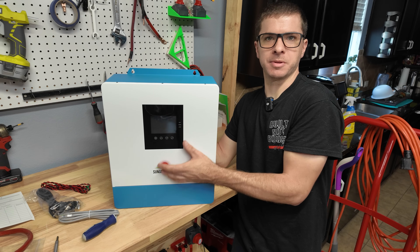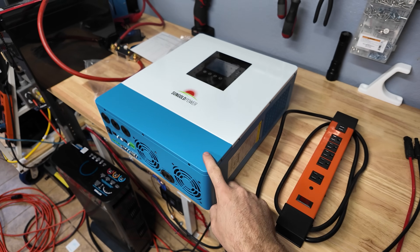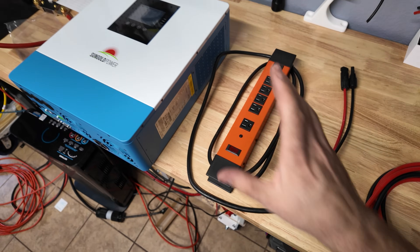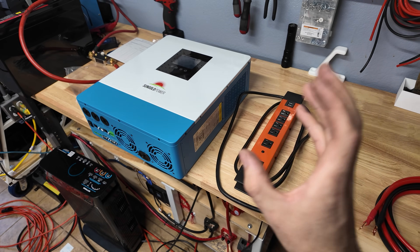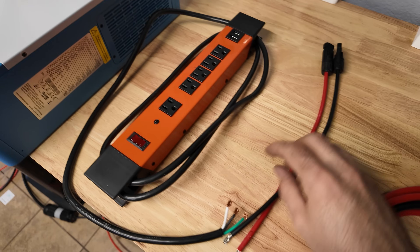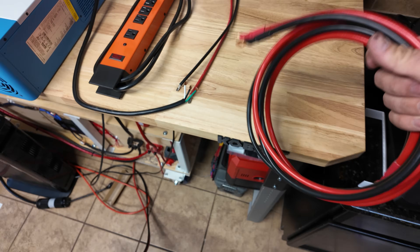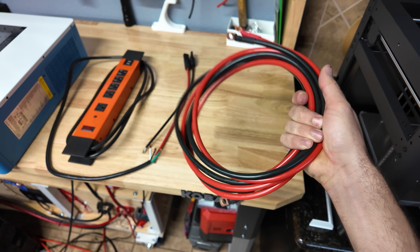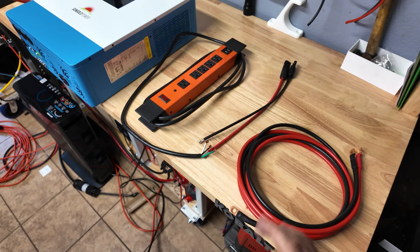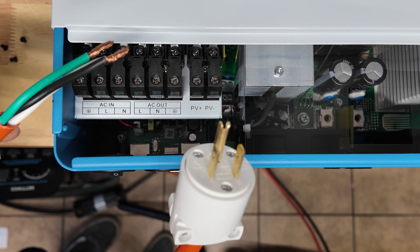I'm going to get this thing mounted up so we can start testing it, and I'll show you how to make all the connections and go through some of the menu items. For the output I'm going to use this power strip — just for testing purposes. Later we'll build a load center with proper breakers and outlets. We have some MC4s for the solar input, and a set of six-gauge battery wires — though Sun Gold recommends two-gauge wiring, six gauge will work fine just for testing.